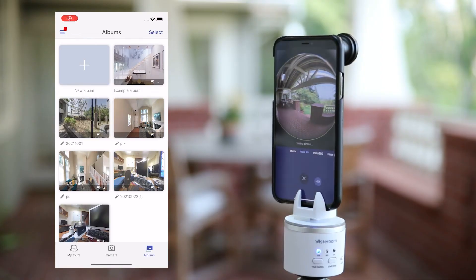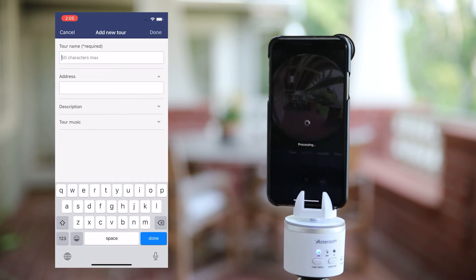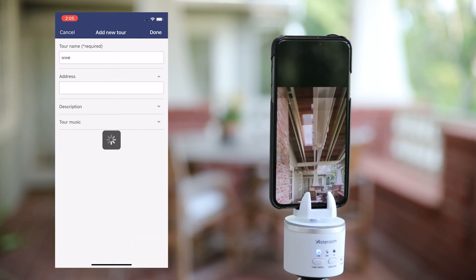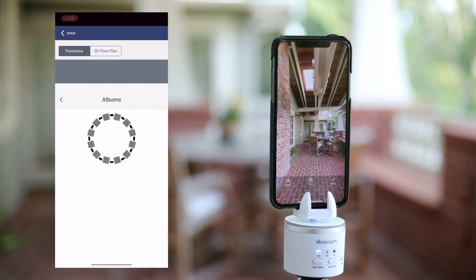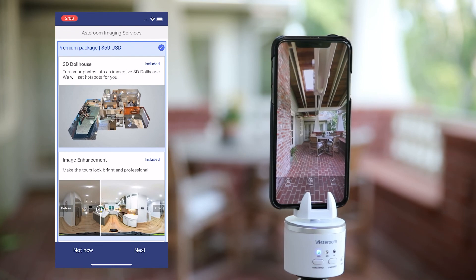When all rooms and spaces are scanned, double check and make sure that all panoramas are great and you are ready to create the first tour. Go to My Tour and tap on the plus icon. Give your tour a name. You can add an address and description later. Tap on done to save it. You'll see a panorama with a plus icon in the middle — tap on the icon to upload panoramas from your Asteroom album. Tap on upload to tour and the panoramas will start uploading.